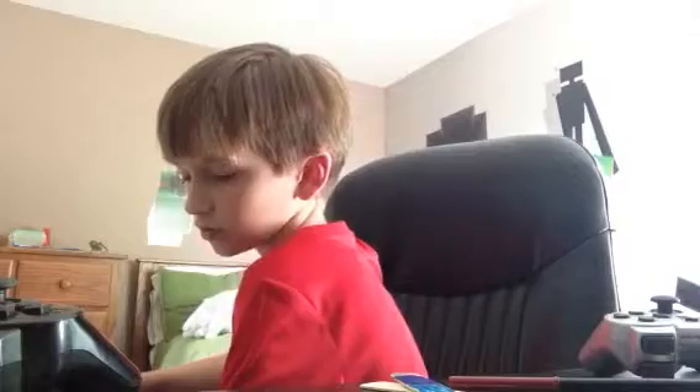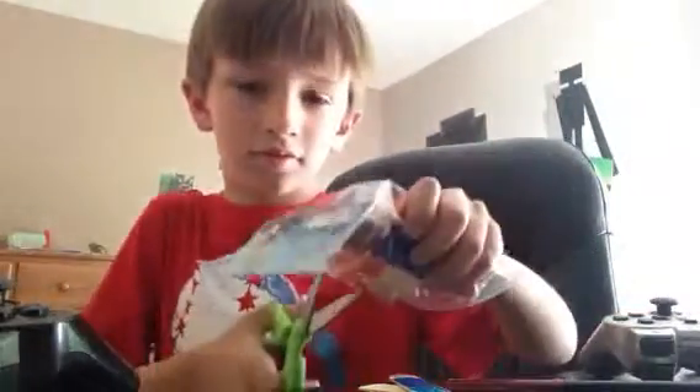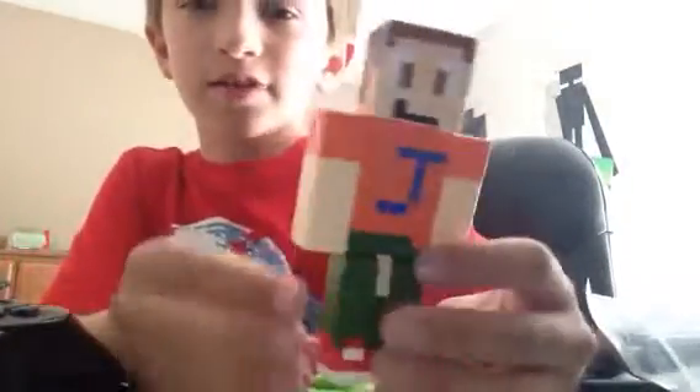Now I'm going to open it up with some scissors. I'll be right back. There it is. It's scissors. Here's the Jack Ender toy. Looks pretty awesome.